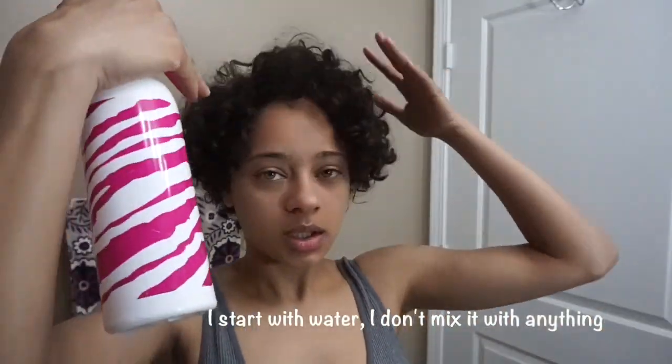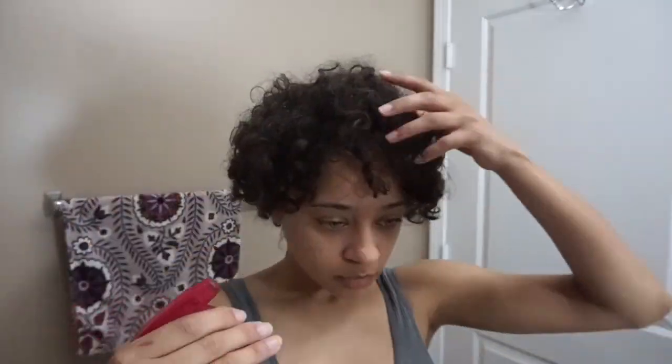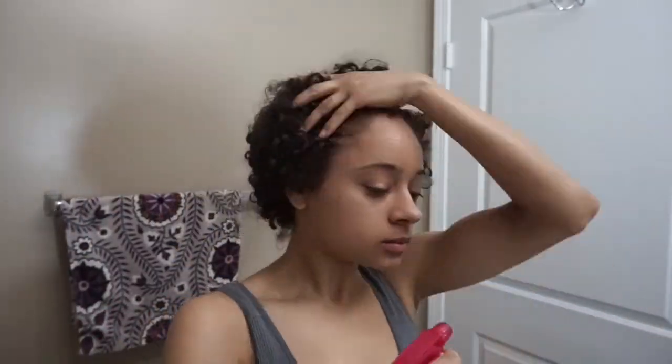Two or three days in, my hair usually gets pretty dry and crusty. The product buildup isn't really that bad, but it does get dry and frizzy. So what I like to do is just revamp it.